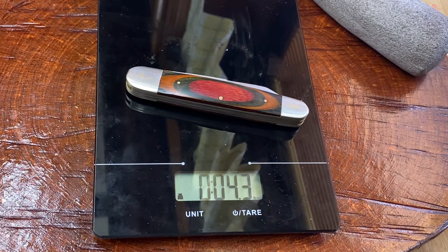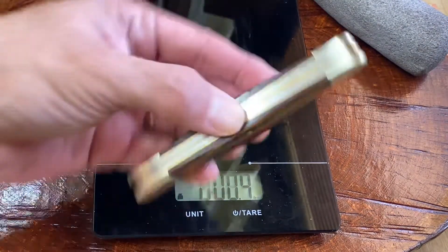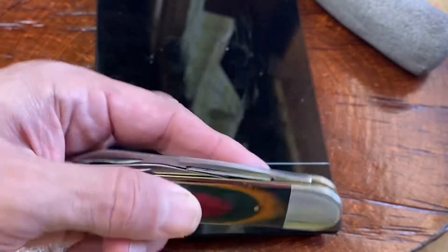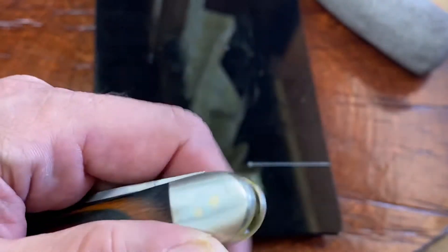4.3 ounces — 4.3 ounces is not that heavy. 4.3 ounces is a little more than half the weight of a Buck 110. That is not too bad. That is something that you can have in your pocket. At four and a half inches, it's big, but you can have it in your pocket. It can carry easily either vertically or laying down, especially because of the smooth edges.